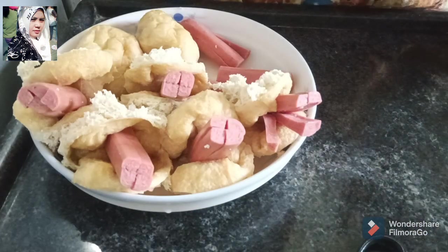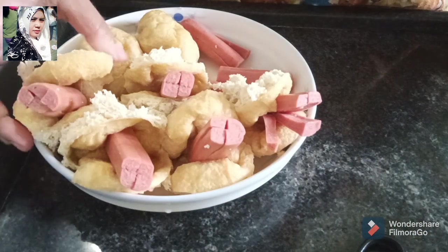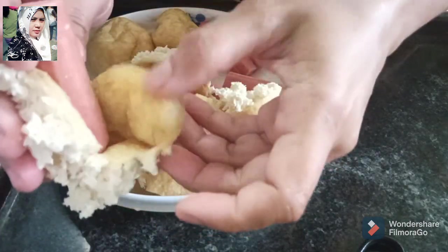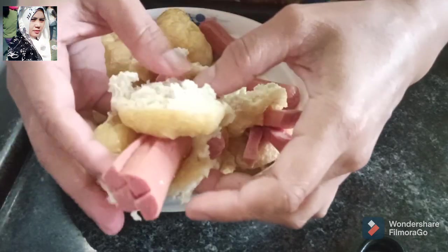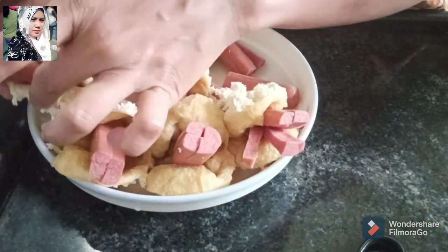Hari ini Dita mau bikin tahu wale isi sosis seperti ini. Nah, ini tahunya sudah saya potong, saya walik seperti ini, terus sosisnya saya potong satu jadi dua, terus saya kembang seperti ini ya, nanti jadi tahu wale isi sosis ya.